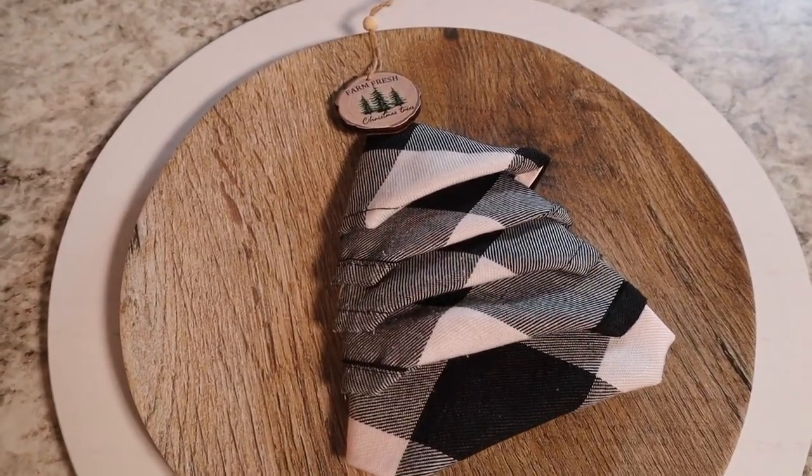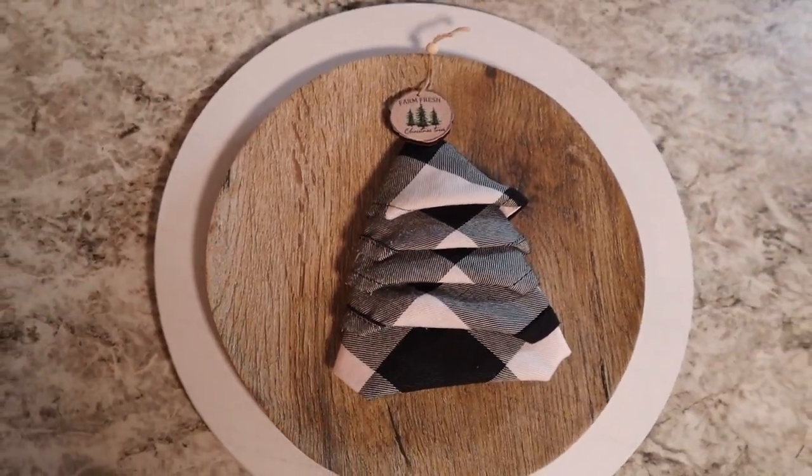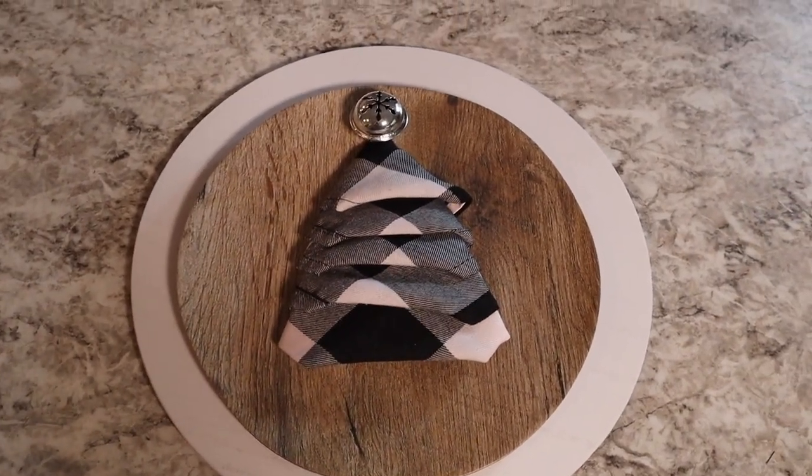Same thing with the other napkin fold — you can add some mini ornaments, or a bell at the top, or a star. You can make a bow, anything, just to add a little bit of extra.